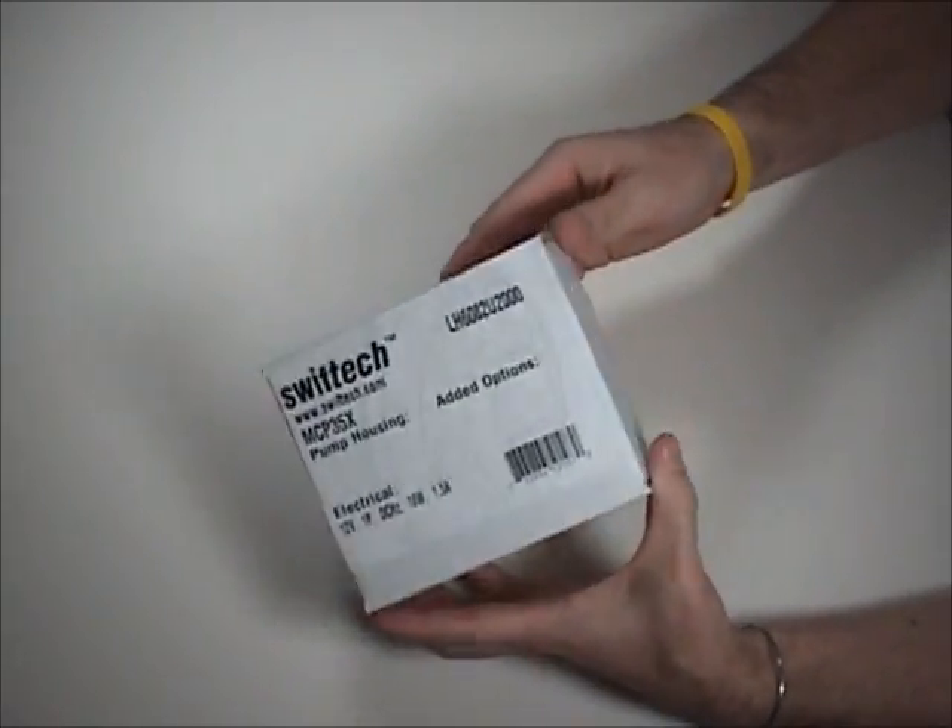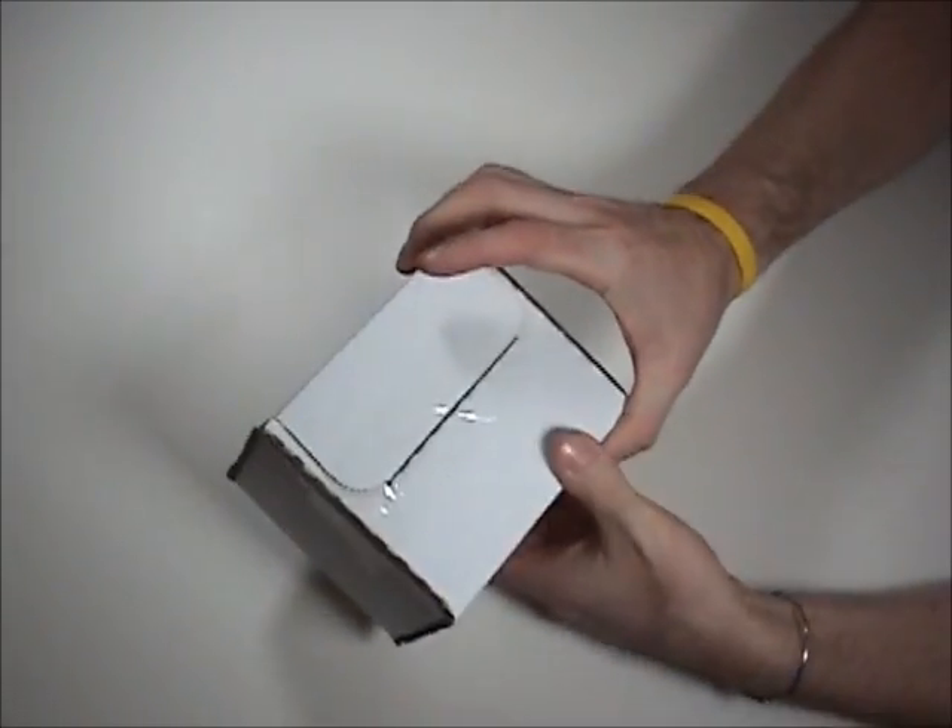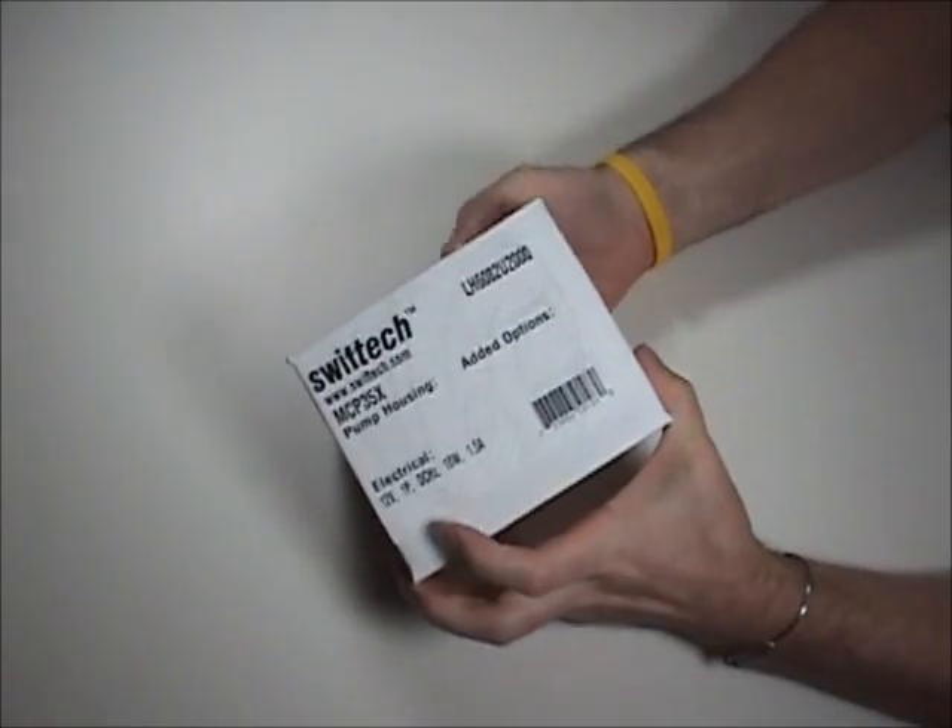I just got this in the mail today and it's still sealed up, so let's go ahead and open it up and check it out.